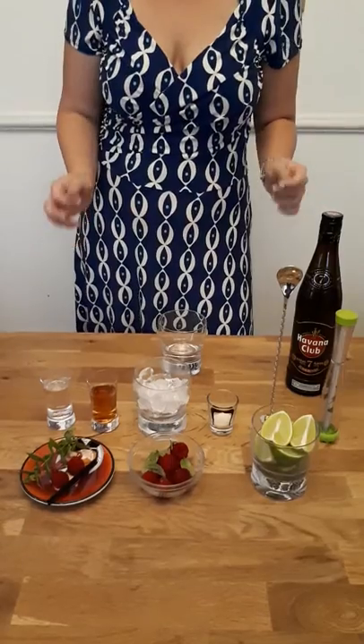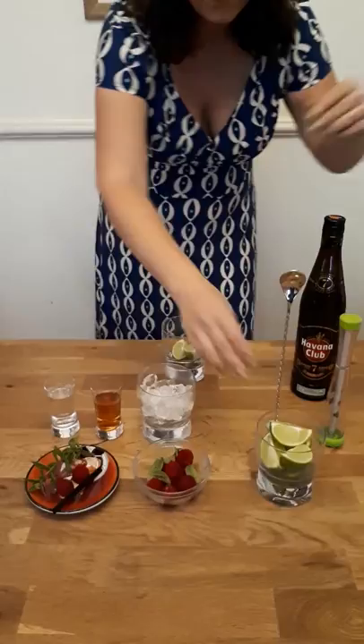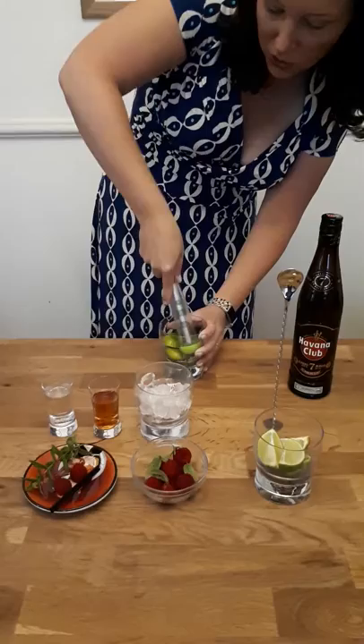That was a nice easy raspberry mojito. Start off with some brown sugar and a bit of fresh lime — three cores of lime in there. You're going to get your muddler and give that a good muddle to get the juice out and get the sugar dissolving.